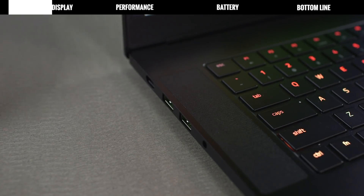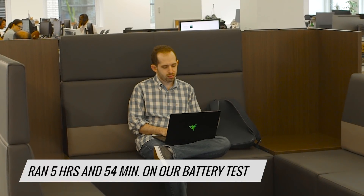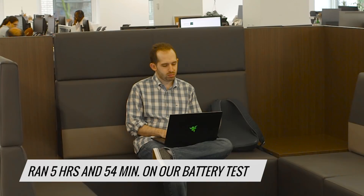Battery life on gaming laptops is usually pretty bad, but I was pleasantly surprised by the Blade. It ran for 5 hours and 54 minutes on our battery test, giving it slightly more endurance than other gaming notebooks. The average is less than 4 hours, so it's not as good as lots of ultra-portables, but it's nothing to sneeze at for a gaming rig.